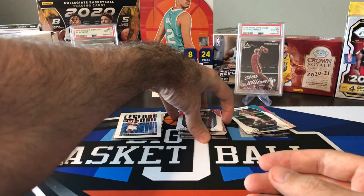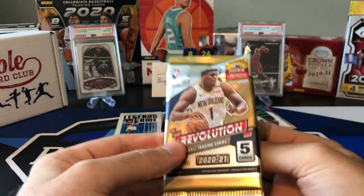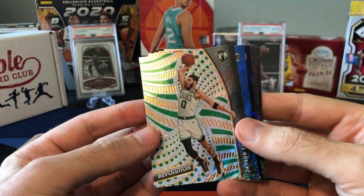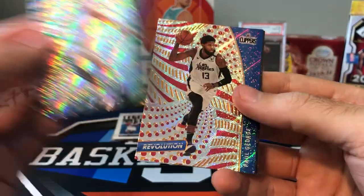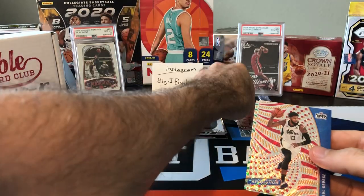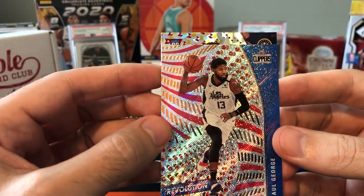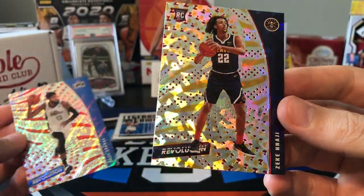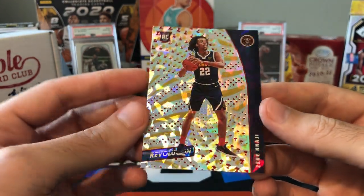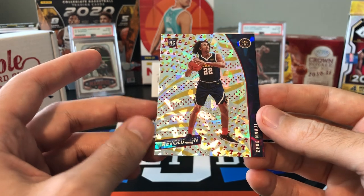McGrady numbered to 699 — is that our hit of the break? I don't know. One pack left — Revolution — come on, let's get a galactic, let's get an autograph, a big rookie, something. We got Jason Tatum, Paul George, Chris Paul — that's just a base card — and Jalen Brown. Let's see who this numbered card is — I think it's a rookie too. Oh — so this actually was the Chinese New Year pack, making it even a cheaper pack than regular hobby. This is the red Chinese New Year parallel of Zeke Nagy — cracked ice — not numbered.